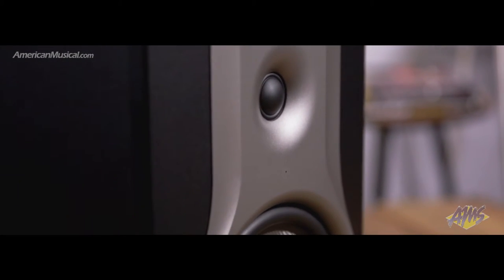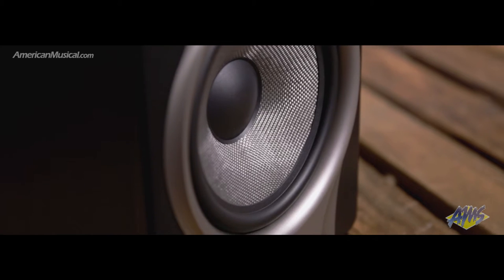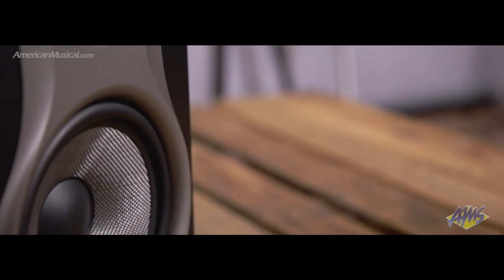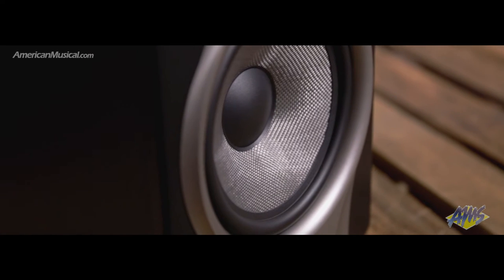The tweeter waveguide on the BX8 Carbon has been redesigned over the older BX8 generation to have a wider sweet spot and better stereo imaging. Finding the sweet spot is critical when mixing, and the BX8 Carbon includes a pinhole-mounted LED that lets you know when you're in and out of the sweet spot. If you can't see the LED, you know you're not in there. If it's bright, then you're good to go.